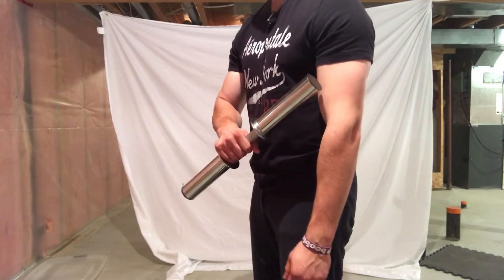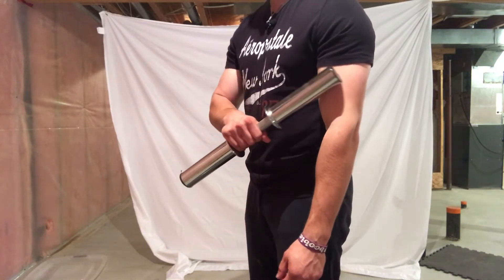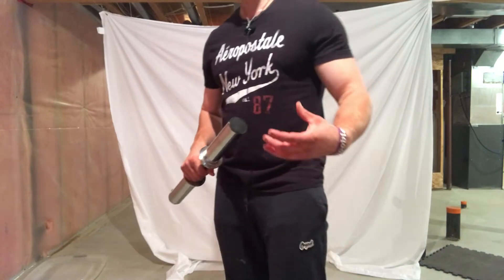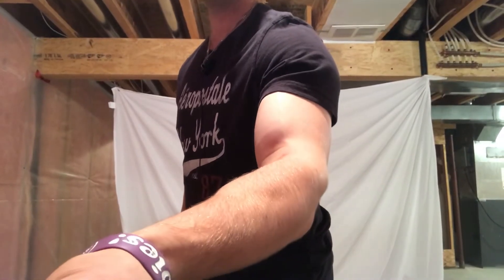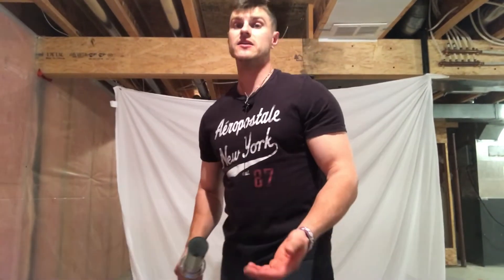The hammer curl is also going to train the long head a little bit, because the brachioradialis pushes against it, which can actually make the peak of your bicep a little bigger. We can't fully change the peak because of genetics, but all we can do is make it bigger or smaller.